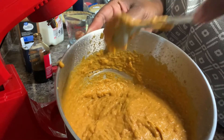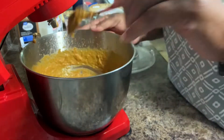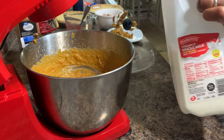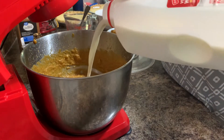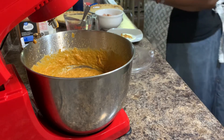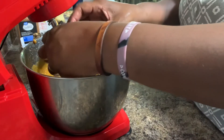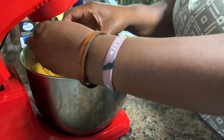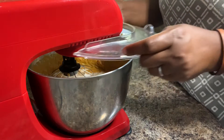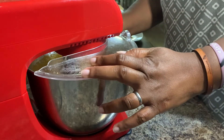I want it even smoother — I want a really smooth consistency. I think I'm going to need to add a tiny little bit of milk. I'm going to pour some milk, not a whole lot, just enough to get it nice and smooth. Then I'm going to rinse off the mixer attachment, whip it up some more, put the top on this time, and I'll be back to show you the finished mixing.